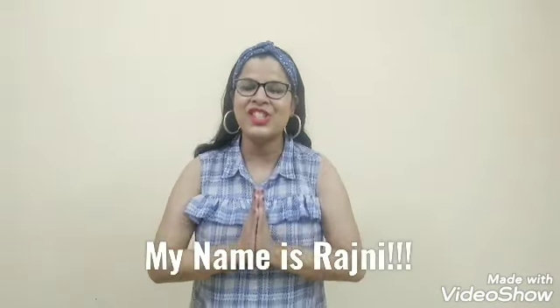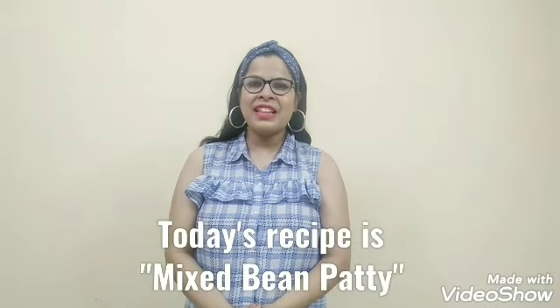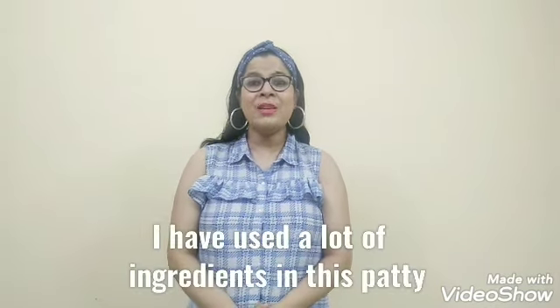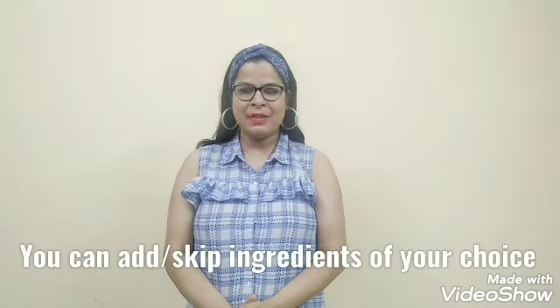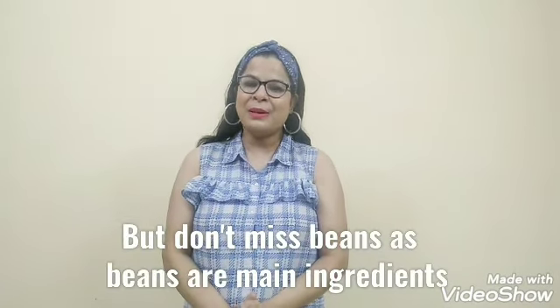Hello friends, welcome back to my channel. My channel name is MyFoodCove and I am Rajni. Today I am going to make a Mixed Bean Patty recipe. I have tried this recipe and used all the ingredients to show you. If you like it, you can skip or modify certain things, but it will be easy to make.